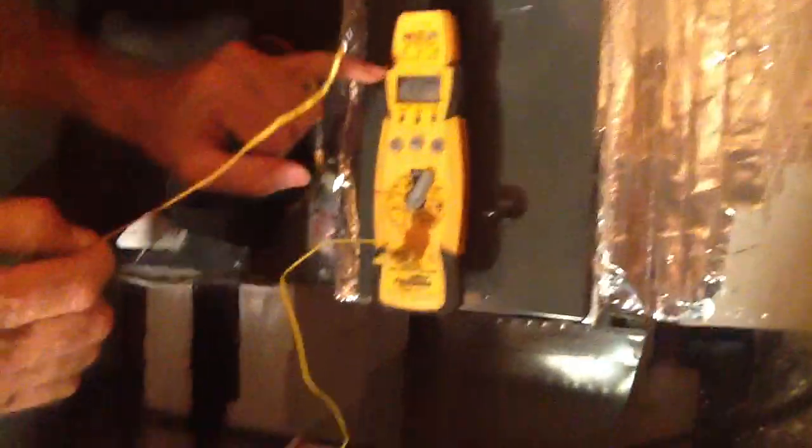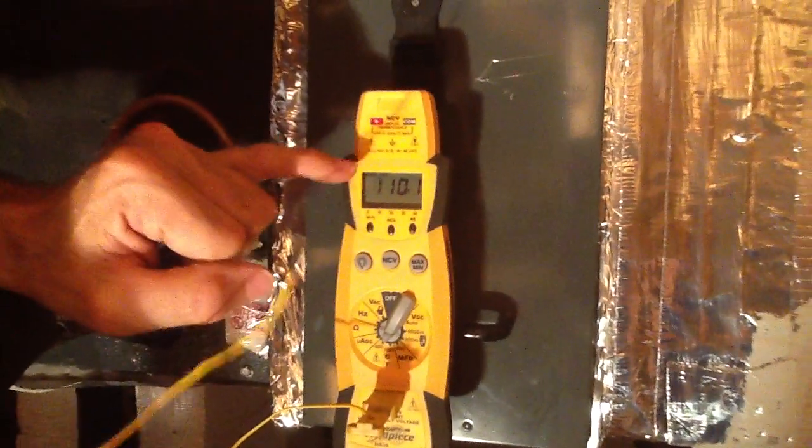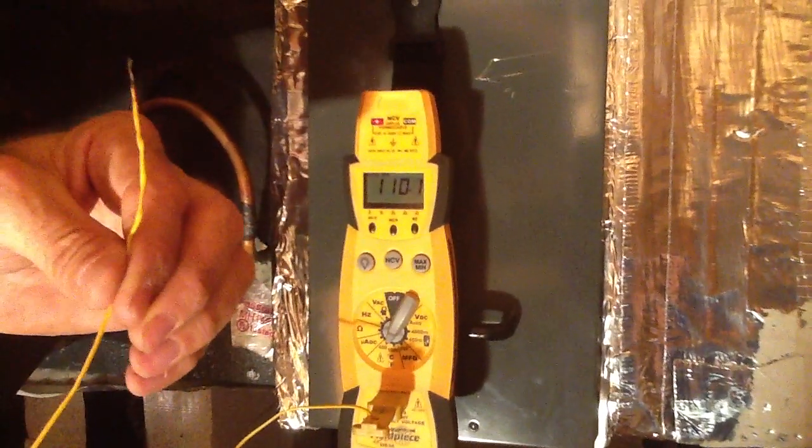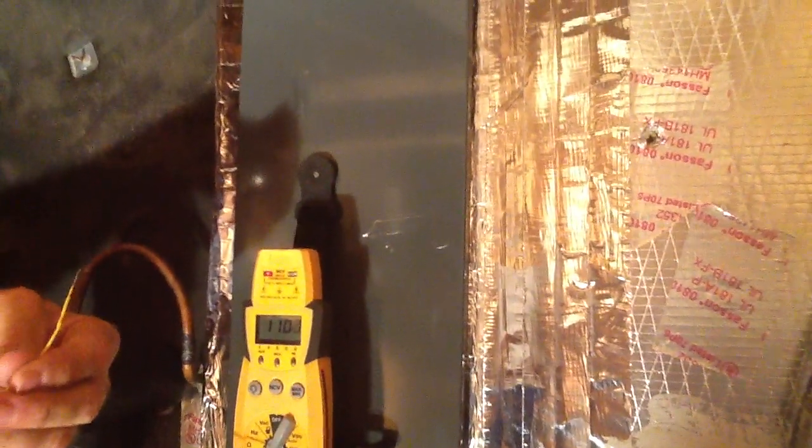One thing I want to show you here — I've had the temperature probe out here for a couple minutes. It's about 110, 111 degrees. I'm going to put this temperature probe in the supply and return. I'm actually just going to check what they call the TD, or temperature difference.